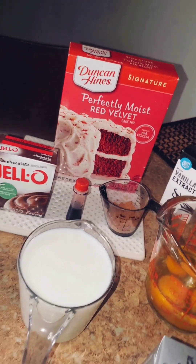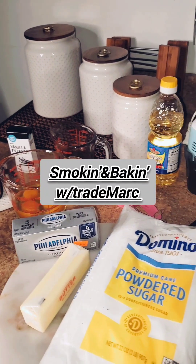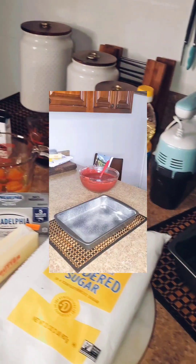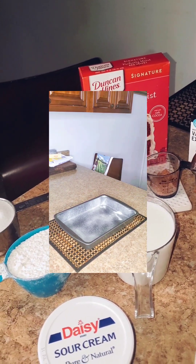Yo, what's good out there world, welcome to this edition of Smoking and Baking with Trademark. Today I'm coming at you with a box cake hack, and today is going to be a red velvet cake.